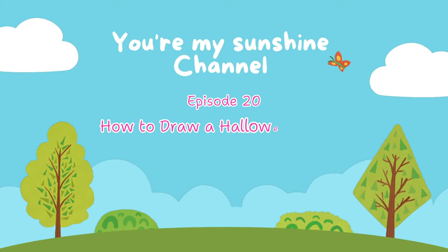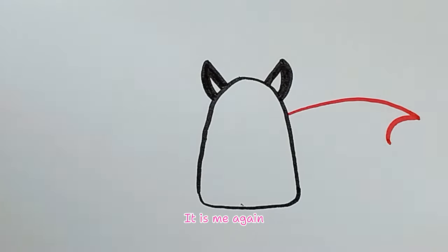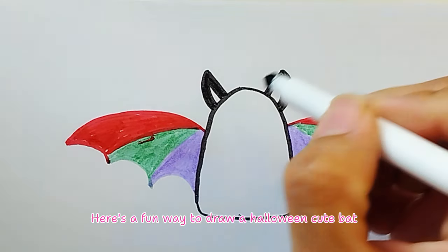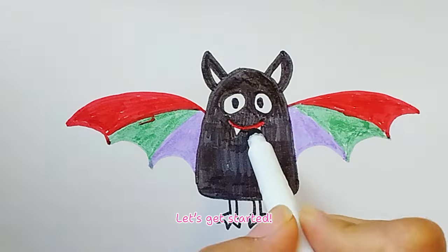Episode 20: How to Draw a Halloween Cute Bat. Hey everyone! It is me again! Here's a fun way to draw a Halloween cute bat! I bet you will love it! Let's get started!